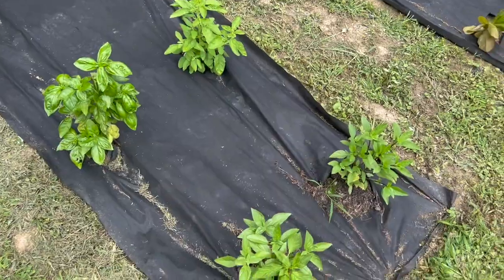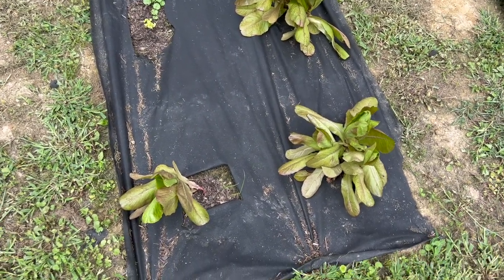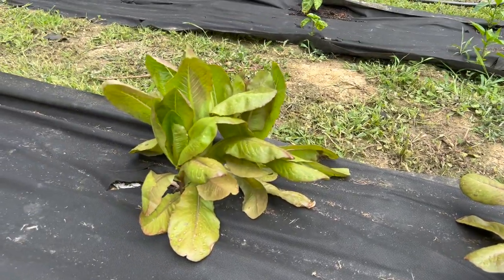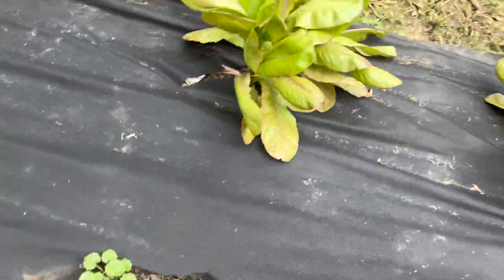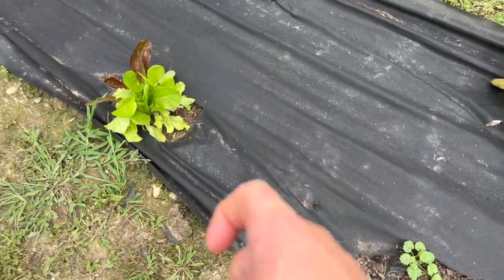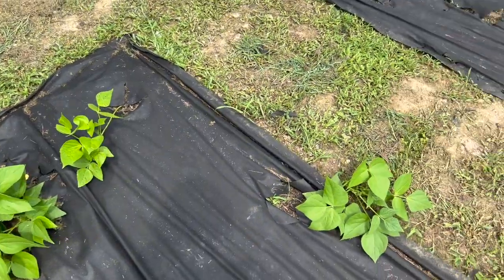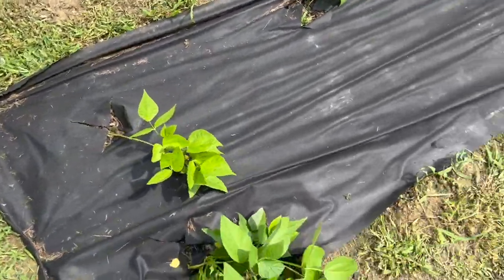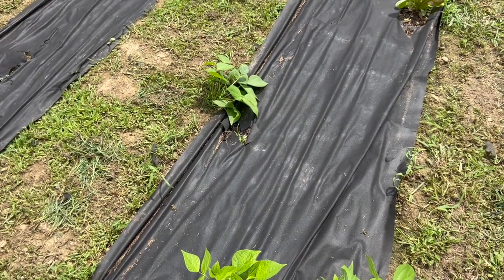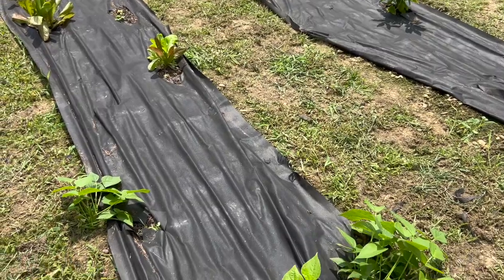Next up we have some spring mix lettuce greens — they're doing well and we've been using them. These ones have been producing a lot. Over here we have green beans; they are starting to produce but we need to rig up some sort of support system — we haven't done that yet. First time doing green beans, we're figuring it out. Some beans are starting to come in. It's our first year with a garden system like this and we're having fun.